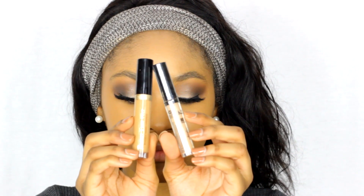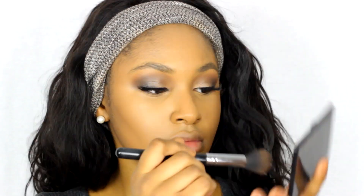From there taking two concealers — the NYX HD in 05 and my Born This Way in the color tan or deep tan — I put that all over, then take my damp beauty blender and blend it all out. Again taking that fluffy brush, I blend out all the edges of the concealer. From there I use my NYX bronzer stick, put two lines on my cheekbones and blend that out with a fluffy blending brush. Then I take my Smashbox Deep Contour Palette and take the contour shade right on top of it.